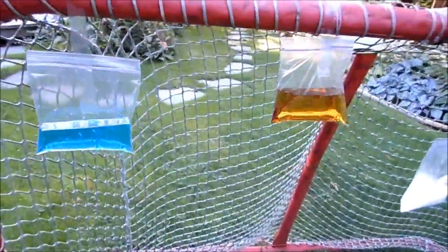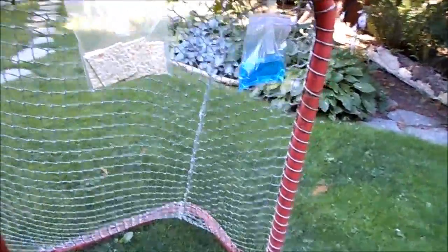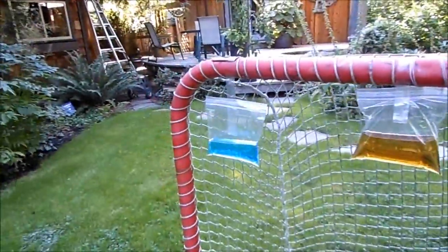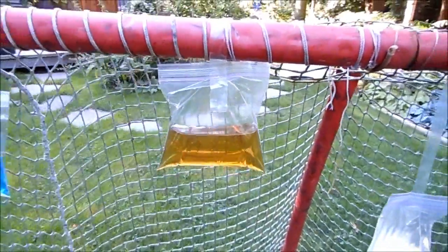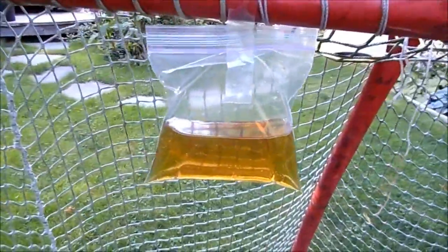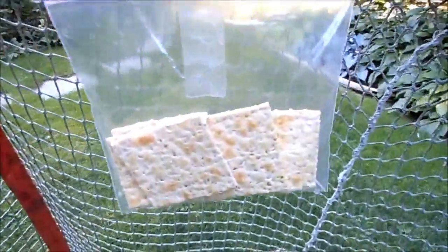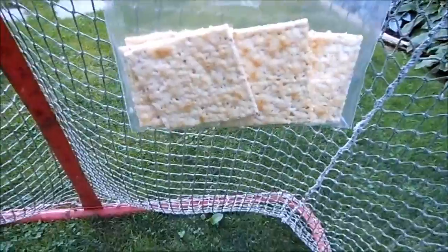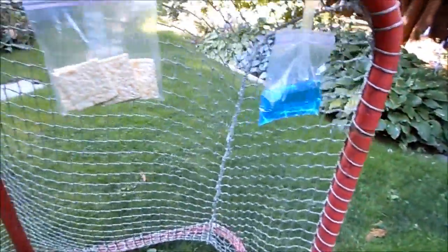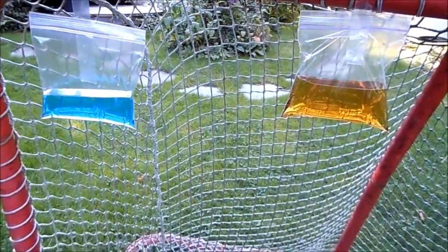Hey boys, what's up, it's Tom75 here and today I'm gonna be taking some shots at some pretty interesting targets. On the top right and left hand corners we have water with blue coloring, and in between some flour. In the center there is some orange water, and then over here we got some crackers. Please note that I do not expect these to really explode, although they might. Anyways, let's see what happens — I'm gonna be zooming in the camera so you can see what happens to these targets.